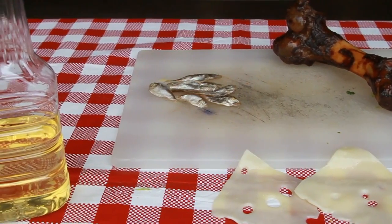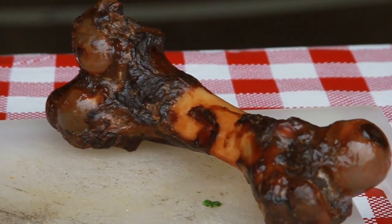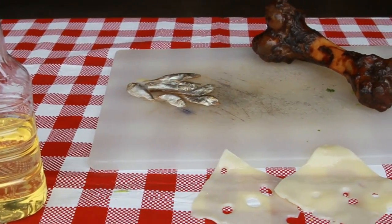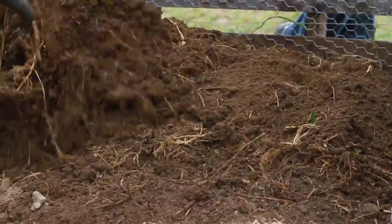Some food scraps shouldn't go into your compost. Meats, fish, oils, and dairy products shouldn't be composted as they attract animals, break down slowly, and will make your compost smell bad.